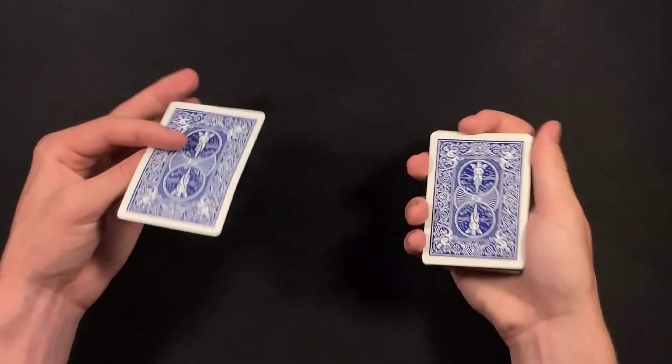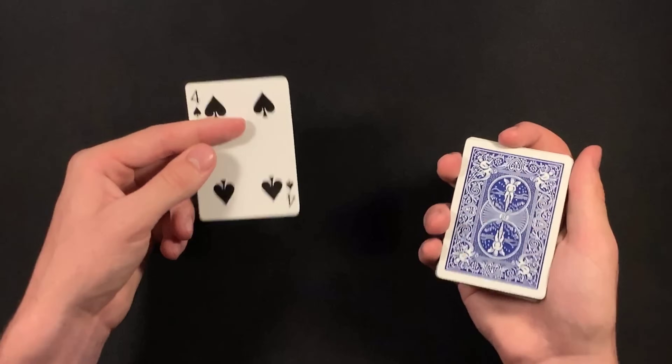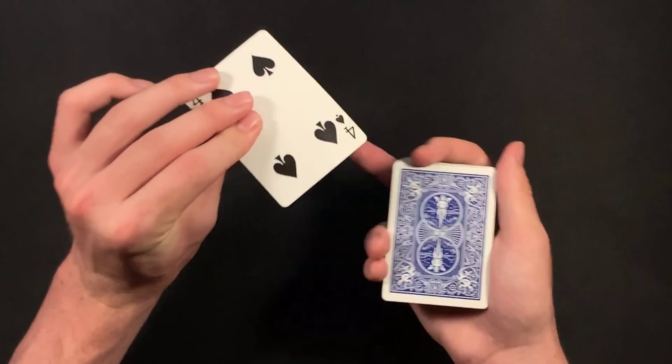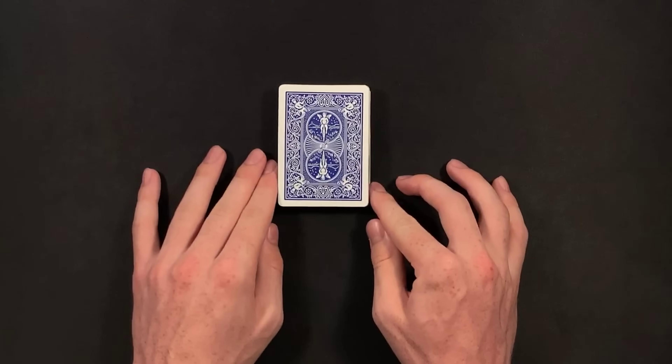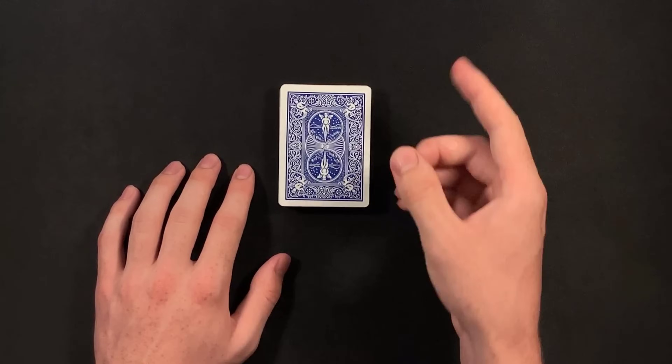So obviously David Blaine practices the classic force a lot. That's a main force he does and he's really good at it. So that's a pretty risky move to do, but obviously David Blaine is a professional. So that was how Jeff took out the card from the deck - that was his selection. So that is the card trick portion of David Blaine's routine. It's a version of the ambitious card trick - really cool and actually not too difficult to perform once you practice it.